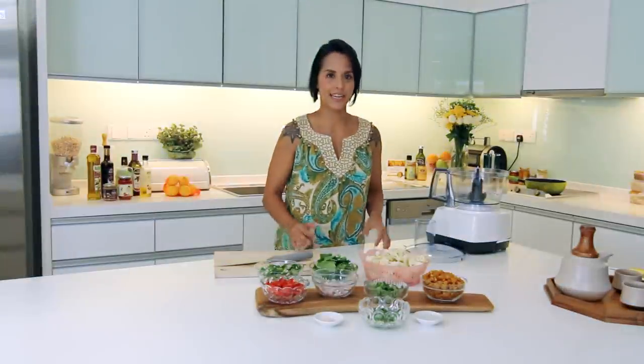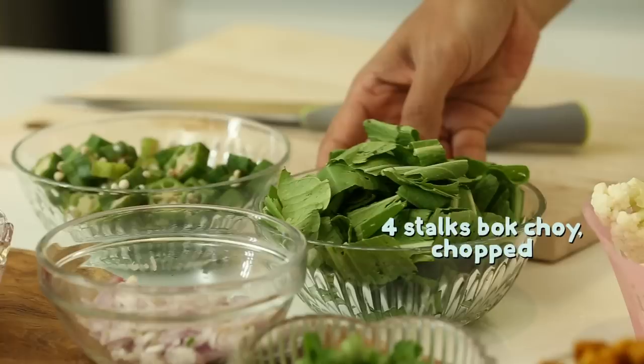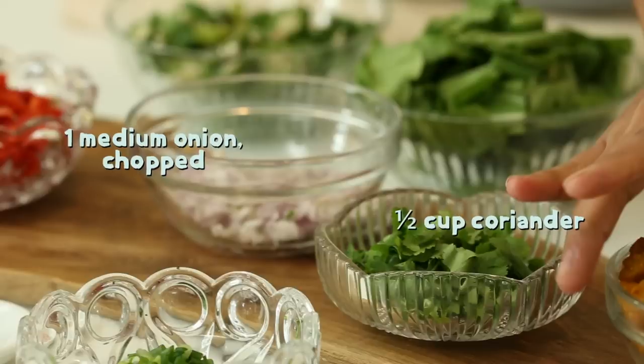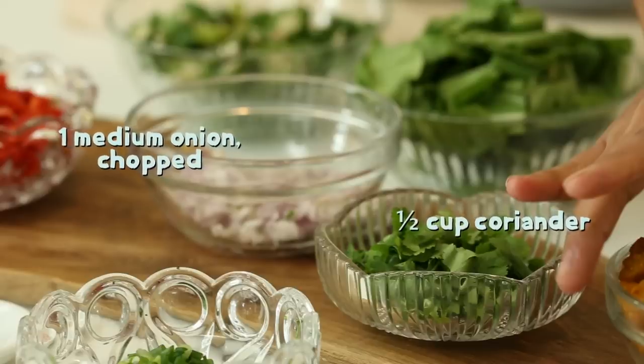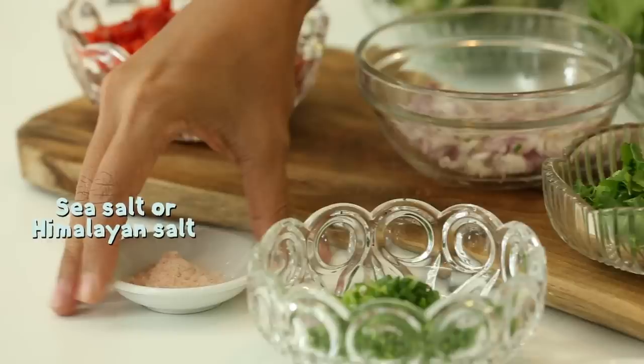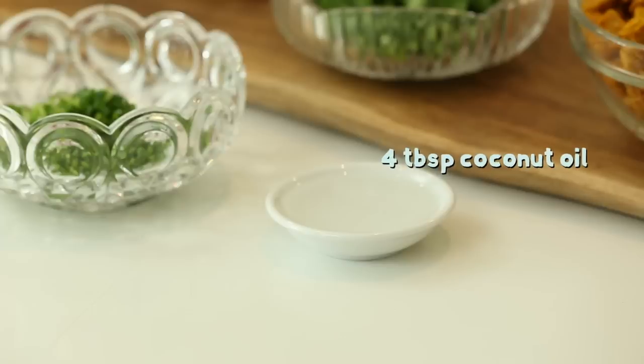The ingredients that you will need: of course cauliflower, bok choy, ladies fingers which I have blanched, diced capsicum, some shallots, coriander, and we've got tempeh which is one of my favourites and I've just seasoned it in turmeric, some salt, spring onions, and coconut oil.